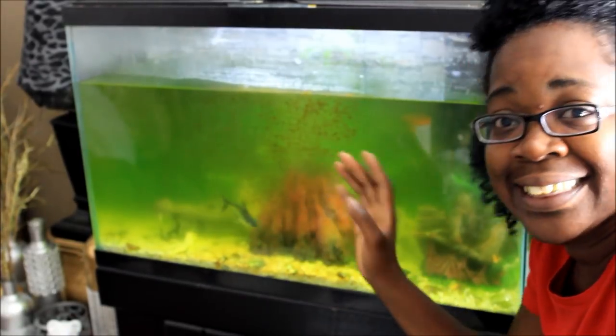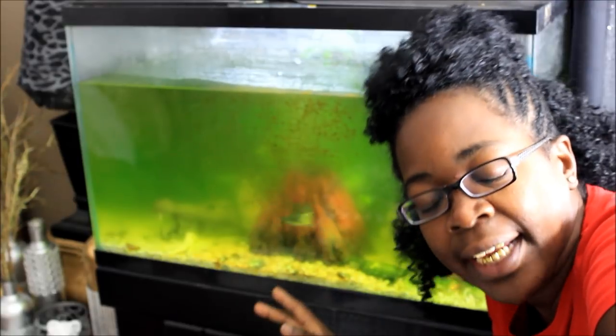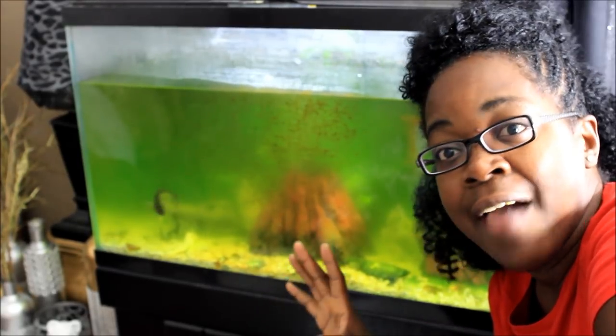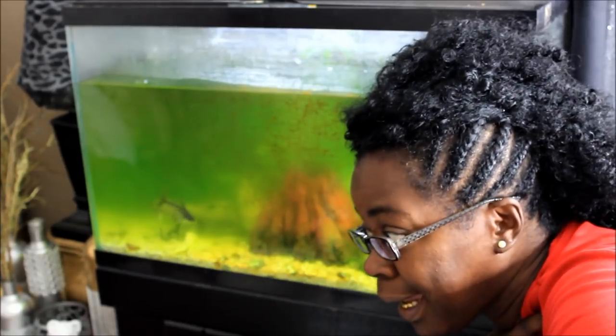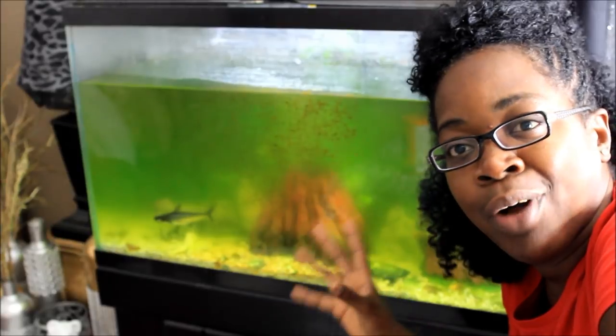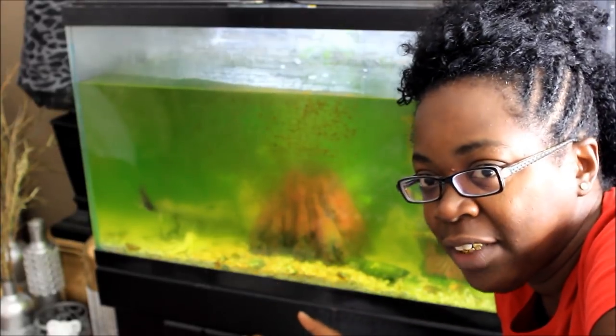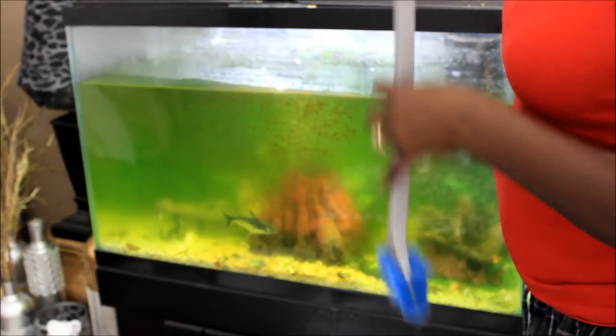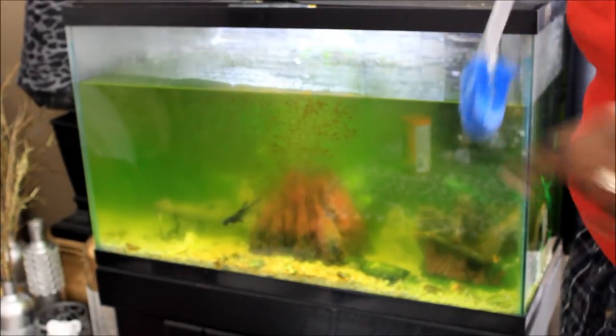What's up y'all, this is your girl GoMao. I'm coming at you guys to show you how I'm going to clean this nasty fish tank. Y'all know I've been gone for like the last two weeks in Florida having fun with my family, but I'm back. And this fish tank needed to be cleaned — it needed to be cleaned before I left but I didn't have time. I'm going to show you guys how I clean my fish tank real fast. Y'all, this fish tank is a mess.